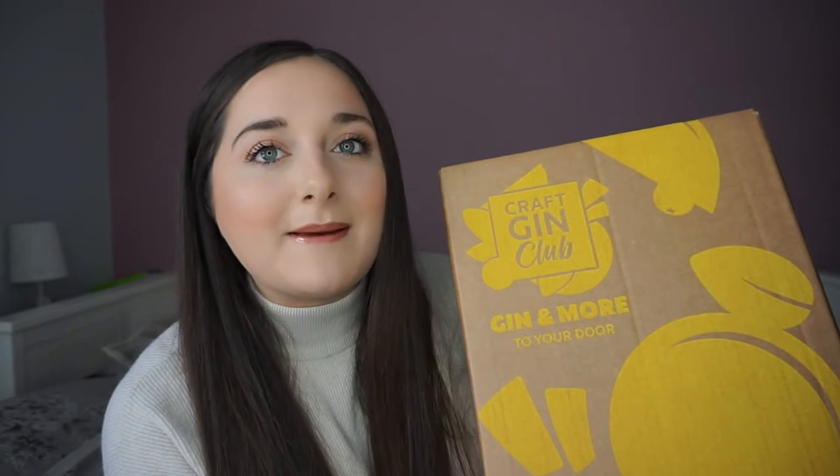So now we're going to get into the box. This box literally arrived this morning and it's now Easter Bank Holiday weekend, so it arrived in perfect time to enjoy some G&Ts in the garden if the weather improves. This is the box — it's actually quite light this month. I hope there's some gin in here. There will be definitely, but it does feel quite light. I'm now going to get into it and we'll see what's inside.